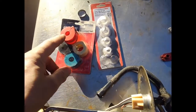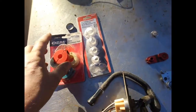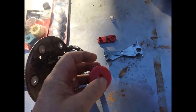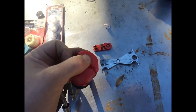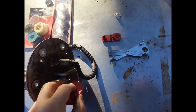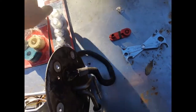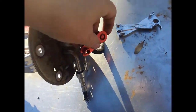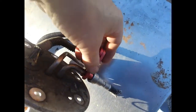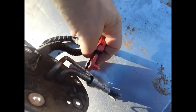This set I just got brand new in the package for $2 at the flea market today — I wasn't going to turn that down. These are like spring clamps; you open them up and then go around it. This is another different style, like a Snap-on or quality one. These go around it and push down on the disconnect.